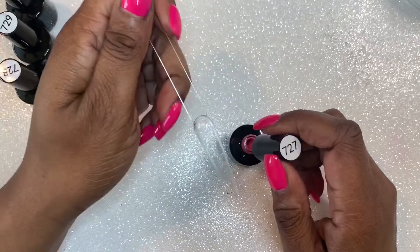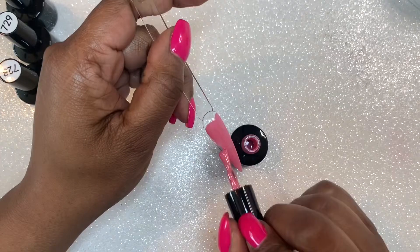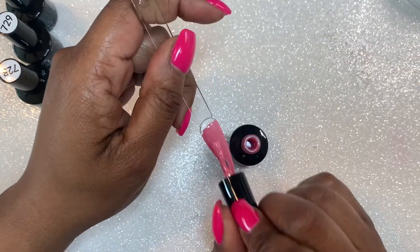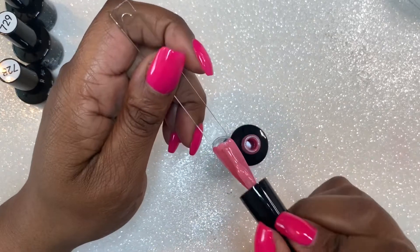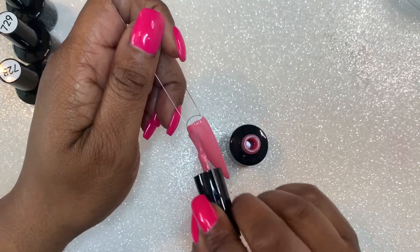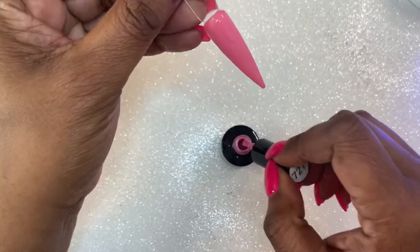The thing about doing a swatch video is it took me an hour to record all the swatches, but the video ends up only being about five minutes. Swatch videos are a lot of work and the actual video ends up being pretty short.